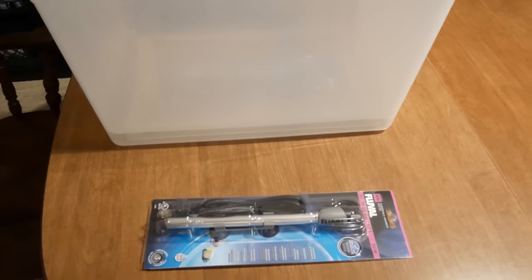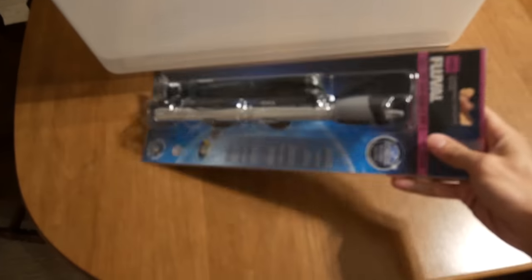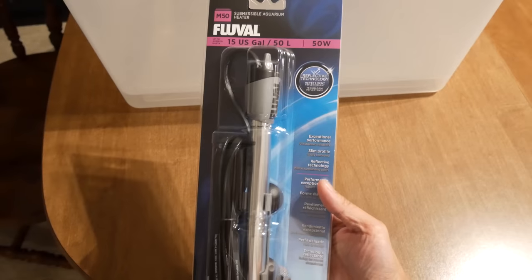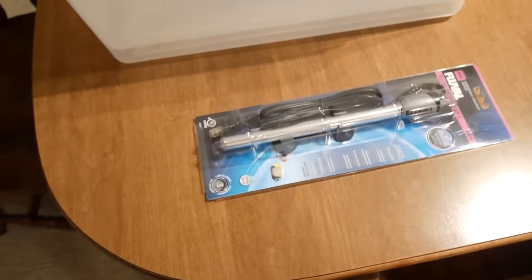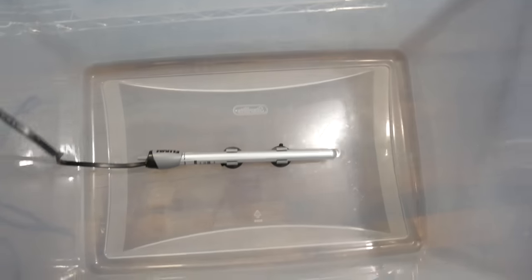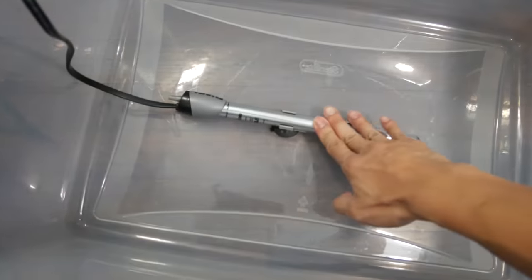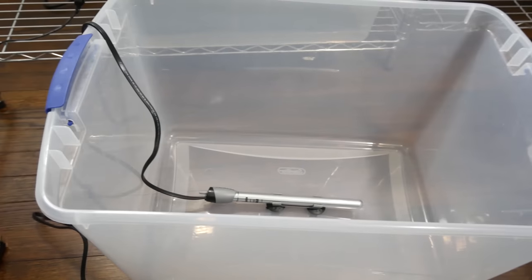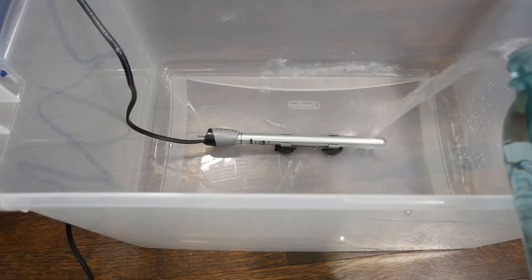The next type of incubator is called the tub-in-tub incubator, and we're going to utilize two tubs to make this work. The process is very simple: you get a submersible aquarium heater, put it in the bottom tub, add some water in there, put the top tub on top, and this will keep things in the incubator up to temperature. I'm using a 50-watt heater here with a temperature control knob. I set the temperature to around 84 degrees, and I find that keeps the temperature inside the tub very optimal.